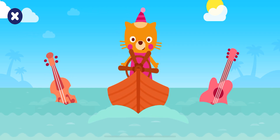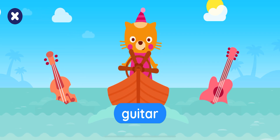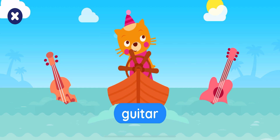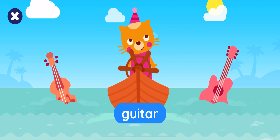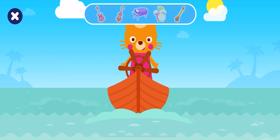Tap the guitar. That's not what she wants. Congratulations!